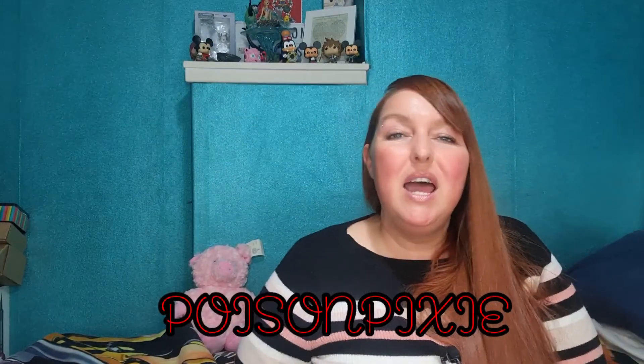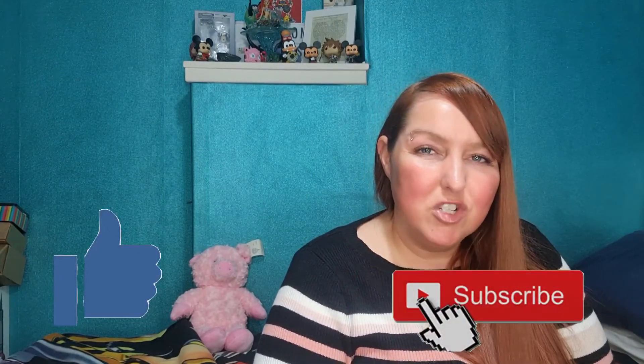I'll leave some links in the description box below. If you liked this video please give it a thumbs up, and if you're new here consider subscribing. Thanks for watching, bye!